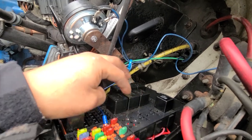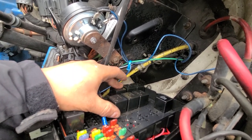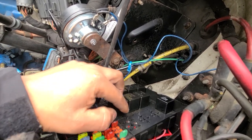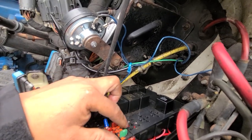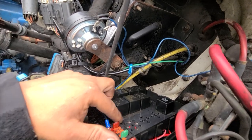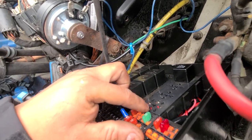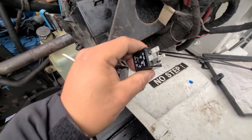I realized that the relay was the problem, so we swapped the relay to another relay. After that we got power right here — it was getting power as soon as you turn the switch. Of course it goes straight to the computer, back to the computer, and sends power over here — so we're getting power. But the relay wasn't sending it back to the starter.